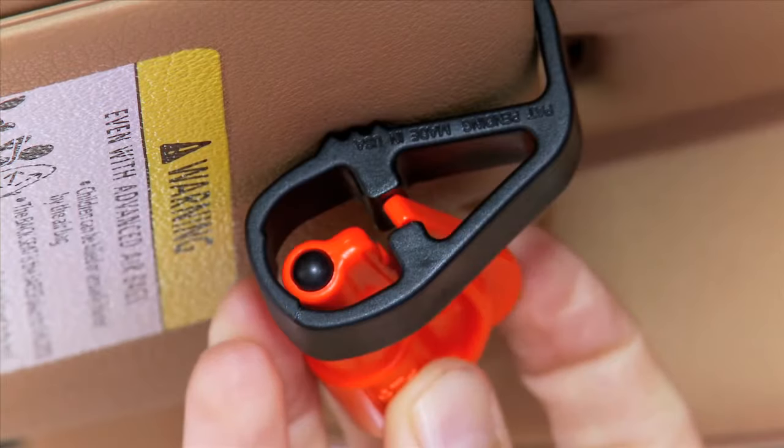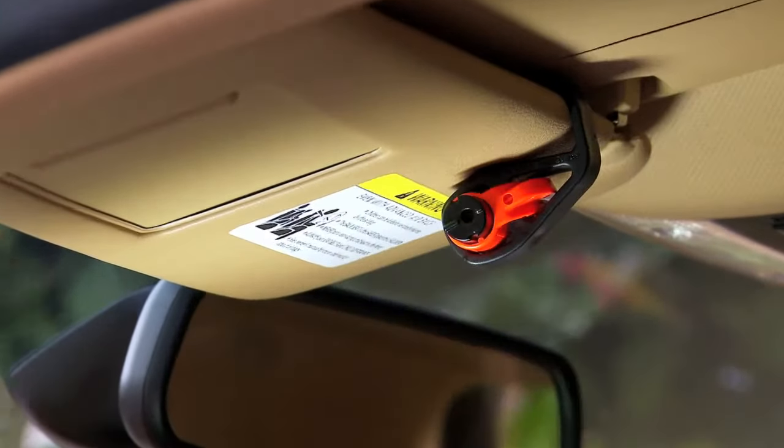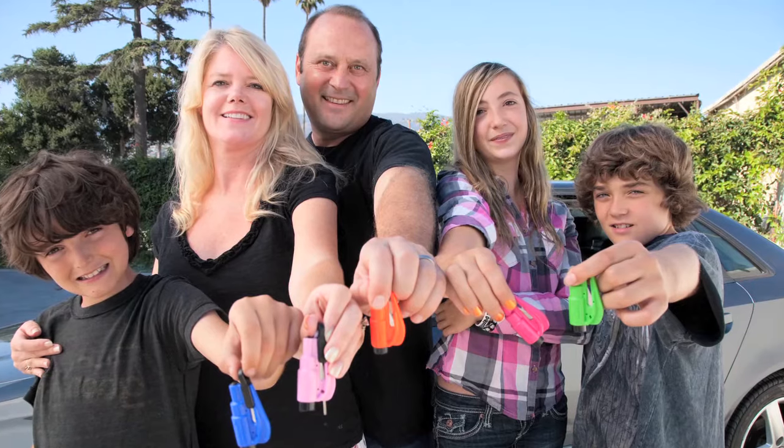Next, insert the Rescue Me into the clip, making sure it's snug and secure. Congratulations! Now you and your family are ready to hit the road.